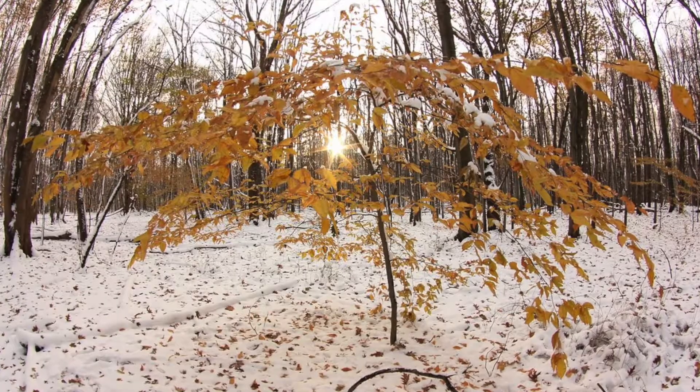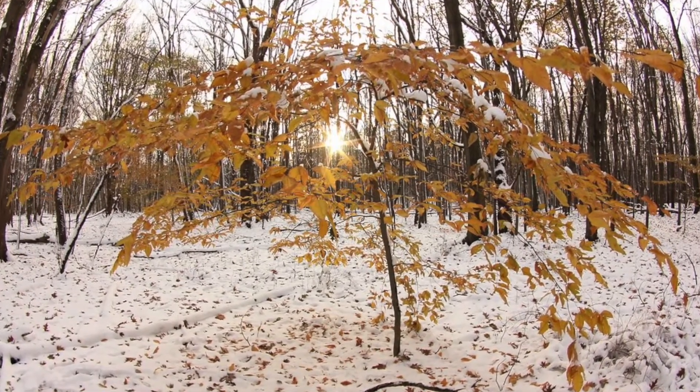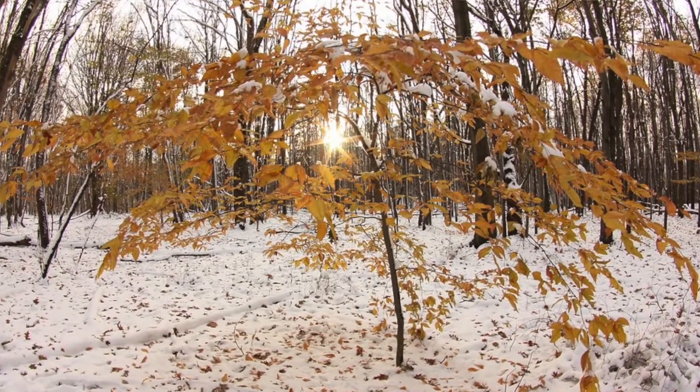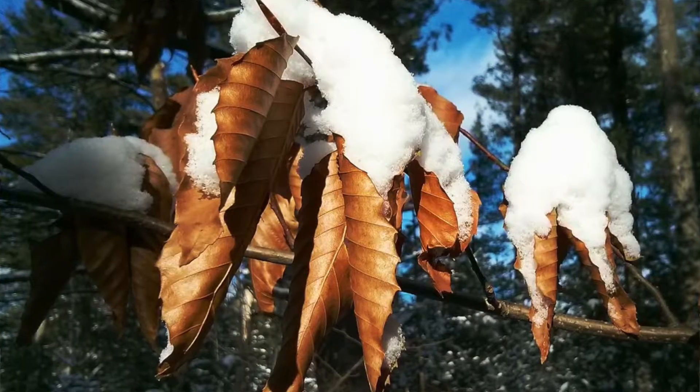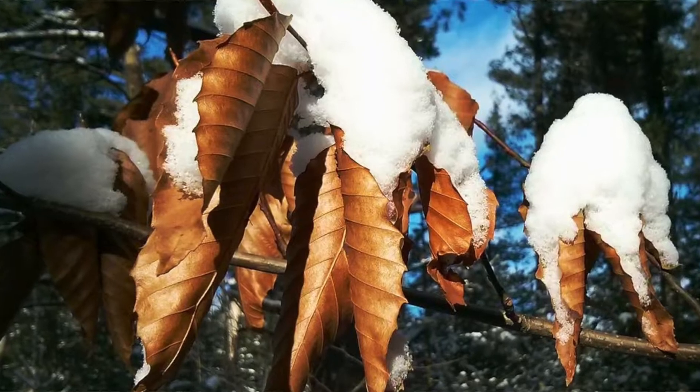The second theory is that the leaves might stay on the tree throughout the winter to act like a fence and trap snow at the base of the tree, so that when the snow melts in the spring, there's an influx of water for the tree right when it starts to grow for that season. The third reason is that the leaves might actually protect the new buds from frost — like a little shield or cover throughout the winter. Remember that buds actually form in the late summer or fall and are on the tree year-round, ready to burst right when the weather turns for the better in the spring.